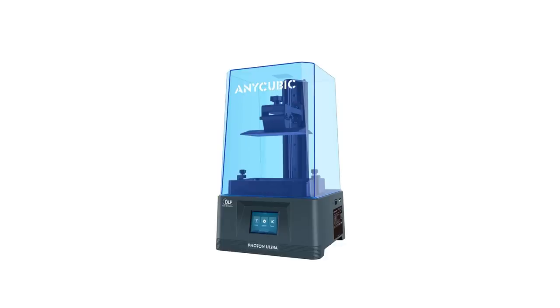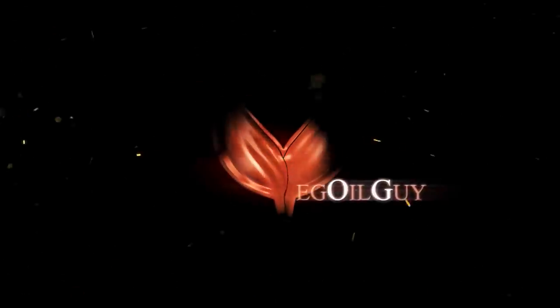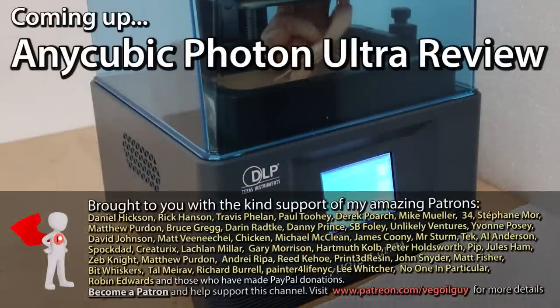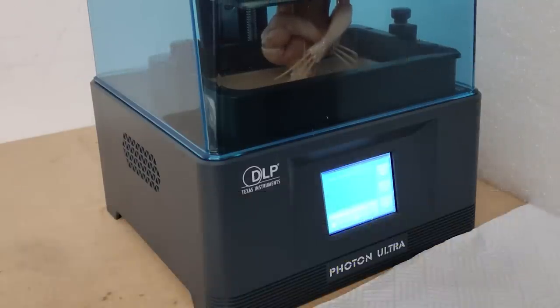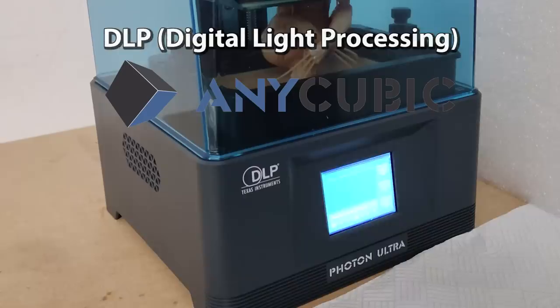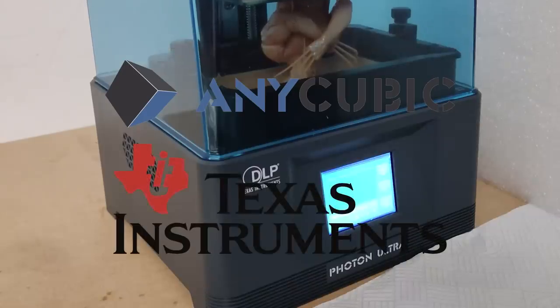The Anycubic Photon Ultra 3D Resin Printer. Let's give it a review. It may have slipped your notice but I've been lucky enough to be sent a prototype version of the new Photon Ultra, a DLP printer which is the product of a collaboration between Anycubic and Texas Instruments.